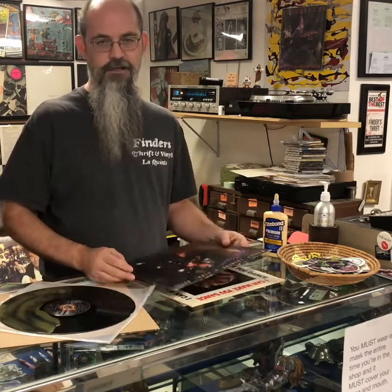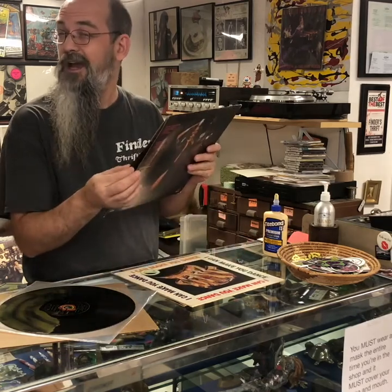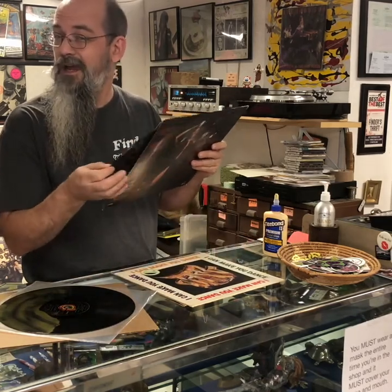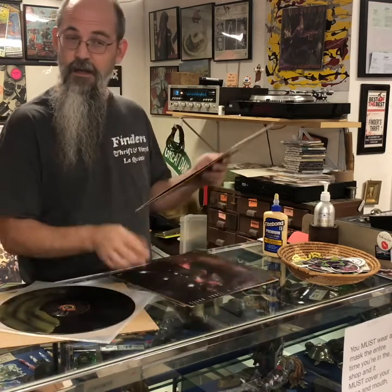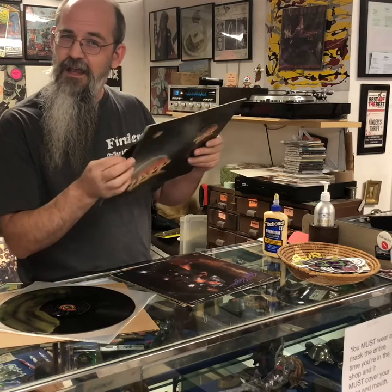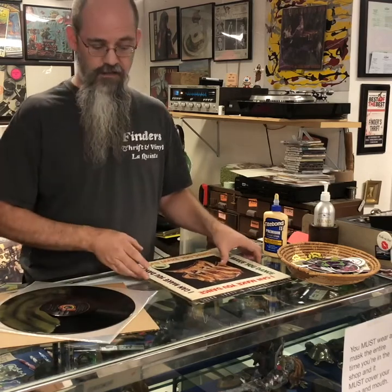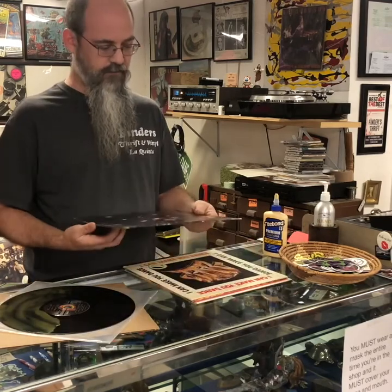If you buy records from garage sales, thrift stores, or record stores where records have been ignored for years in basements — filthy and dirty — and you pull out a record and hear a certain sound, that's a problem. When you pull a record out of a sleeve, it should be silent.